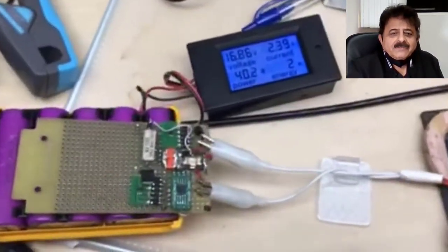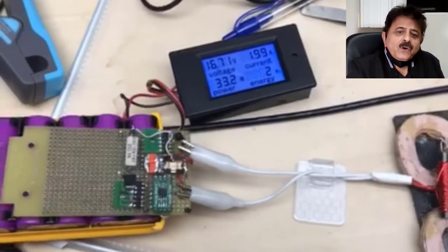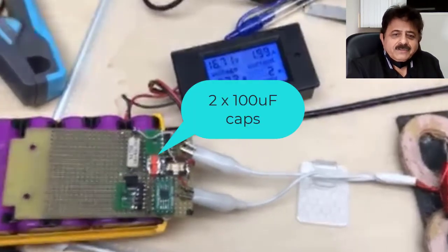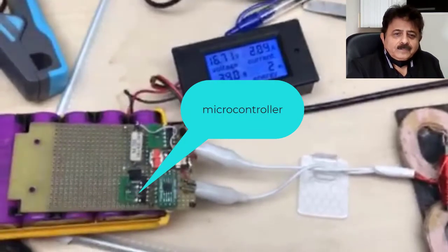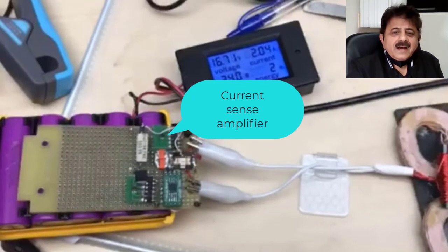How do you like that? Very simple, tiny little circuit. All you see is a handful of components: two capacitors, a bridge rectifier, a tiny microcontroller, an op amp, and a current sense IC. And that's about it.